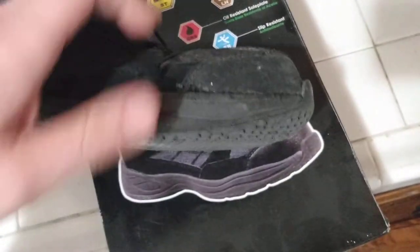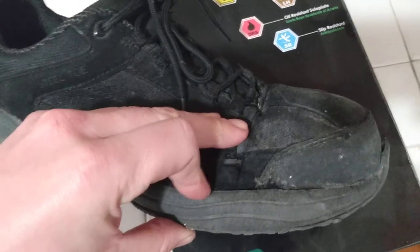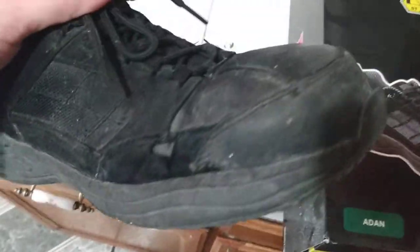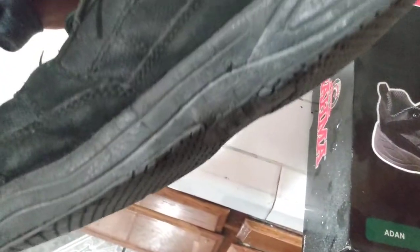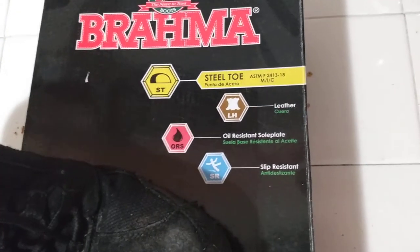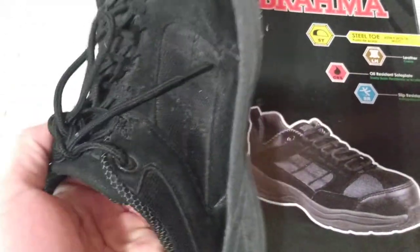The leather on the front is actually in really good condition. All the stitching is still there. You can see the leather ripped over here, which was probably me just being clumsy and running into a cart, but the stitching held and the fabric actually broke. Not every seam is double stitched, but a lot of the stitching around the base of the foot seems to be double stitched. They're mostly made of leather and cloth, and they're advertised as steel toe, leather, oil resistant, and slip resistant.